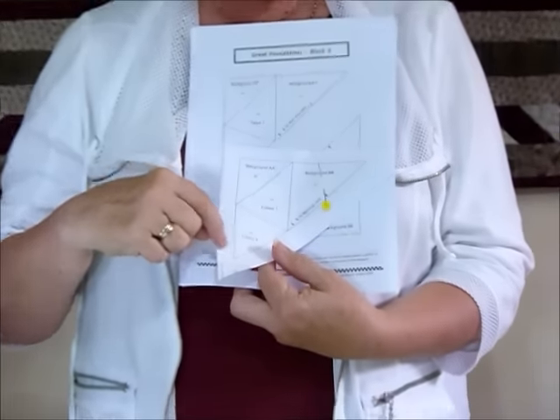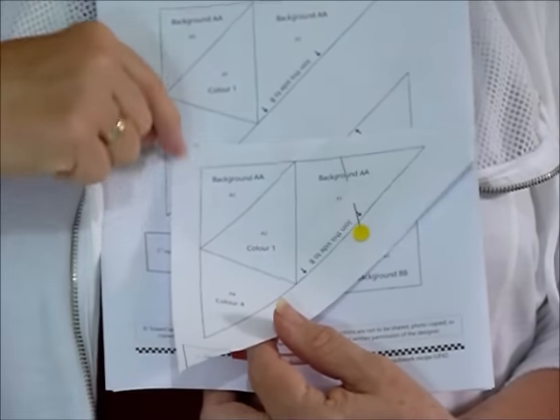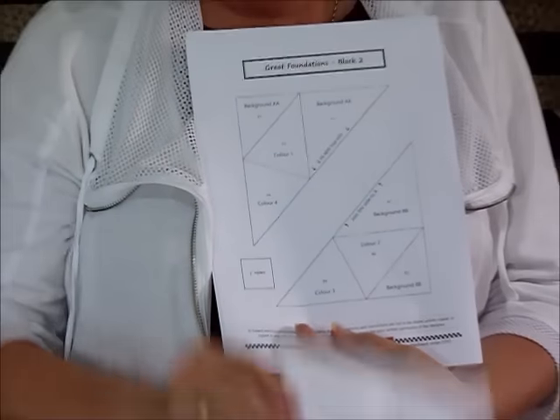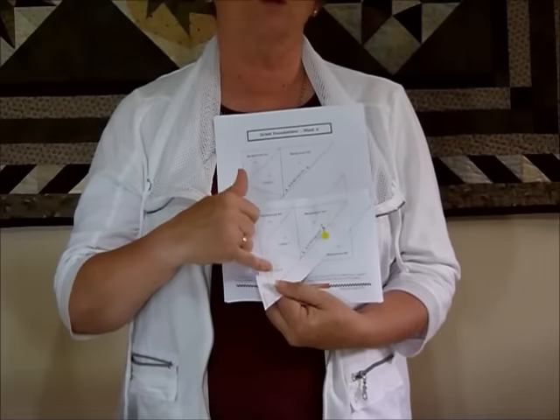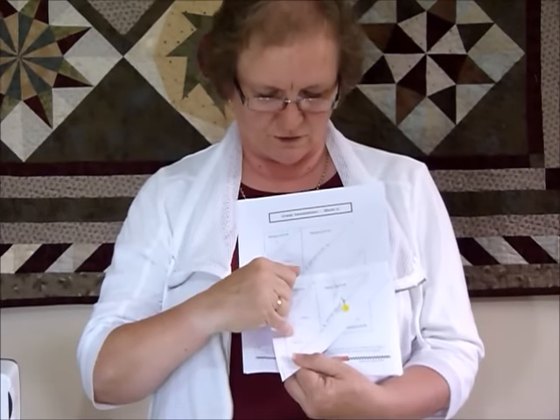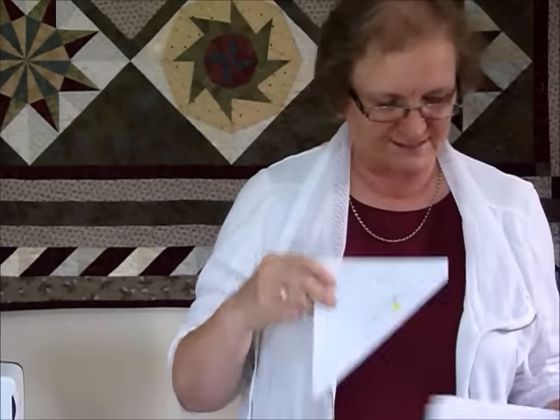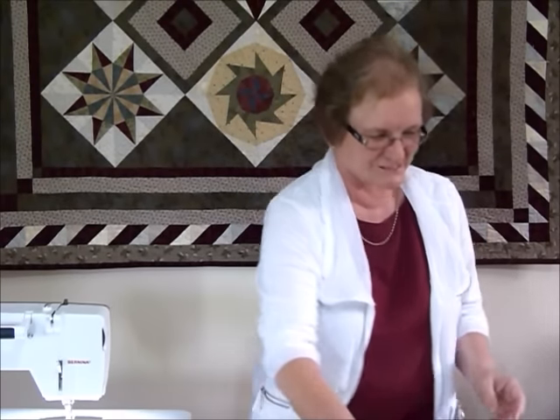I've suggested that you roughly cut your pattern piece out so it looks something like this, so you've still got some paper beyond the dotted line - that's your outside cutting edge when you've finished all the piecing. Make a stack of them; everything's labeled. We're going to work on section A first, so on section A all the triangles are called A1, A2, A3, etc., and it tells you what color to put on each one.